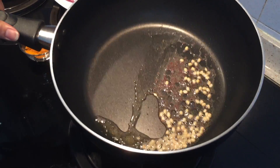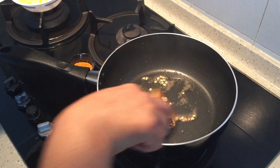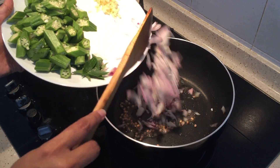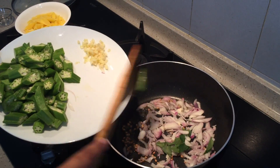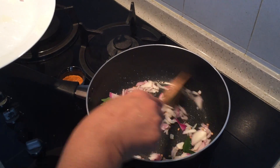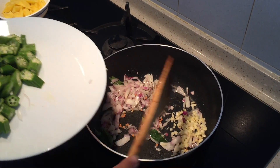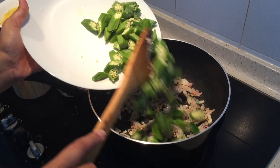I've added a tablespoon of gingerly oil. To that I add mustard seeds and the urad dal. Now the urad dal is brown. I'm going to add the onion and curry leaves, sauté them for a minute, and then add in the garlic. The onions are slightly brown.